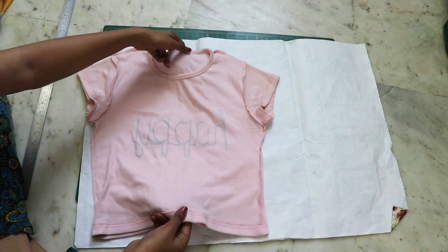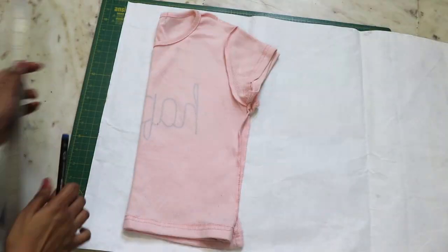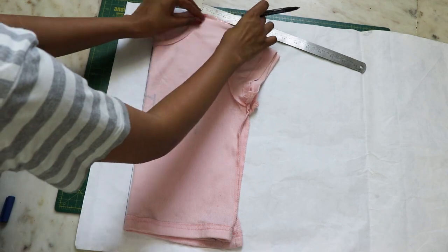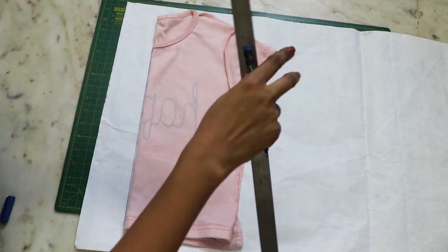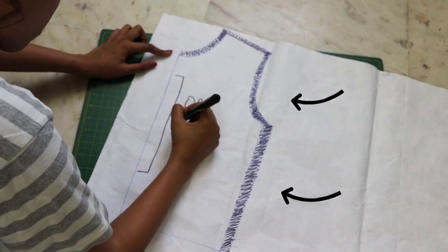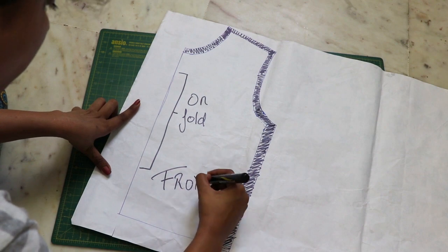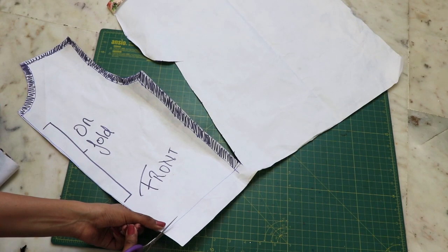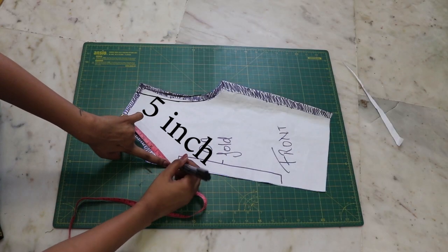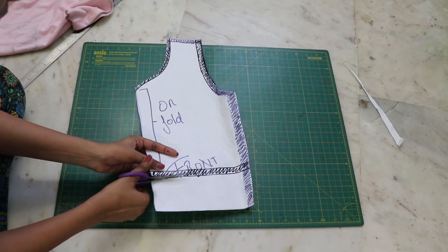Fold your t-shirt in half and trace it down completely. Add seam allowance to the sides of your marking and cut it out. Make any alterations needed — I increased the depth of the neckline and also reduced the length of the top.